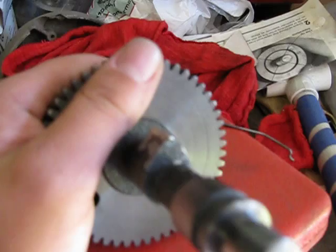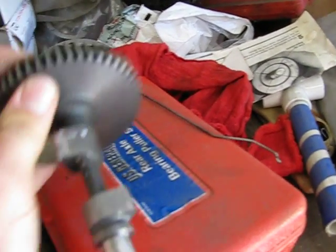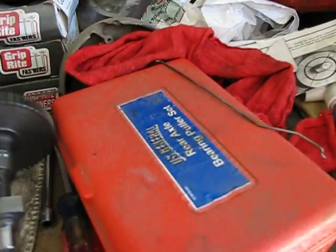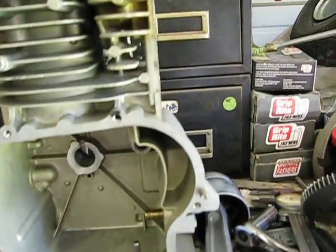Basically what I did was I tinkered with it, took a couple tries, but I finally got it just right. The intake was easy, because all I had to do was file it. But the exhaust was a little more tricky. Finally got the ring compressor right here, so now I can start putting this motor back together.